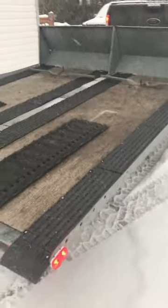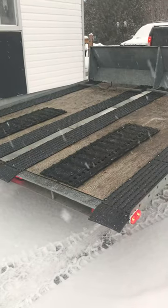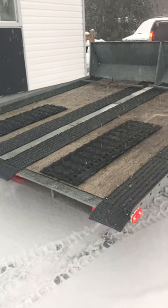It is 10 feet long, 101 inches wide, and will fit two grand tourings with 137 tracks, no problem. I don't see a problem putting a longer track on it either, as I still had lots of space in the back.